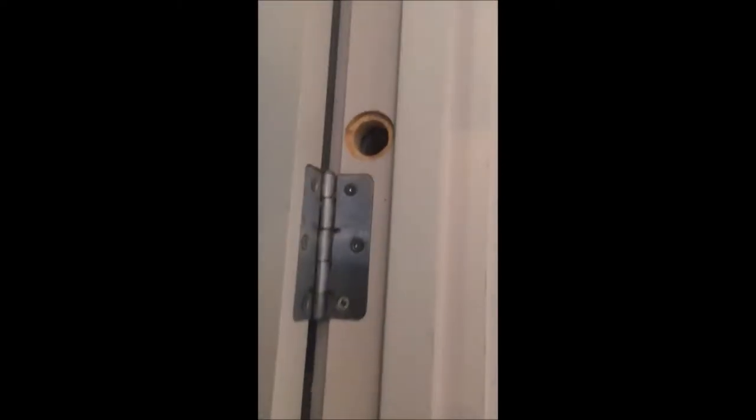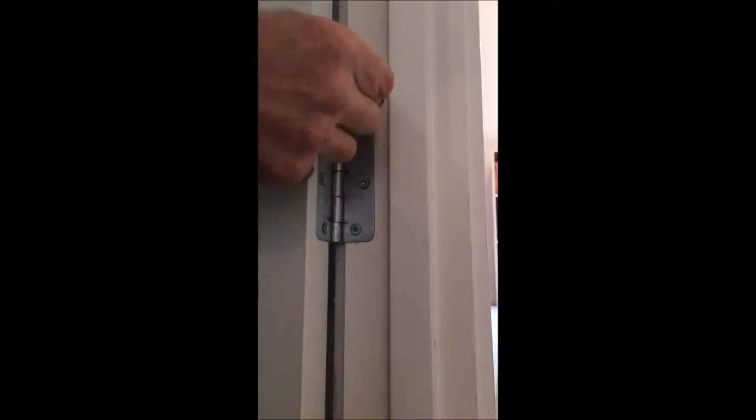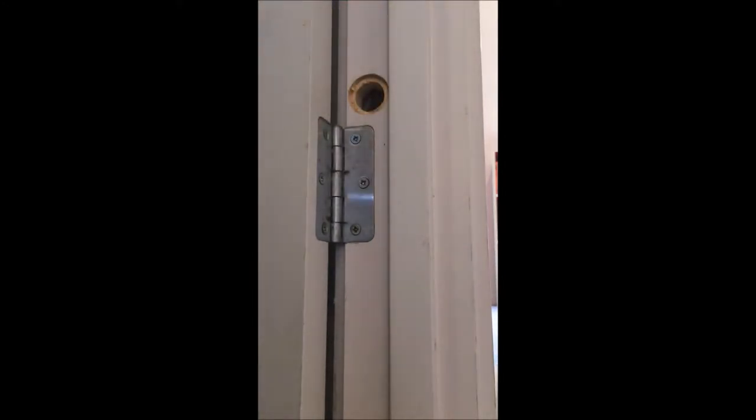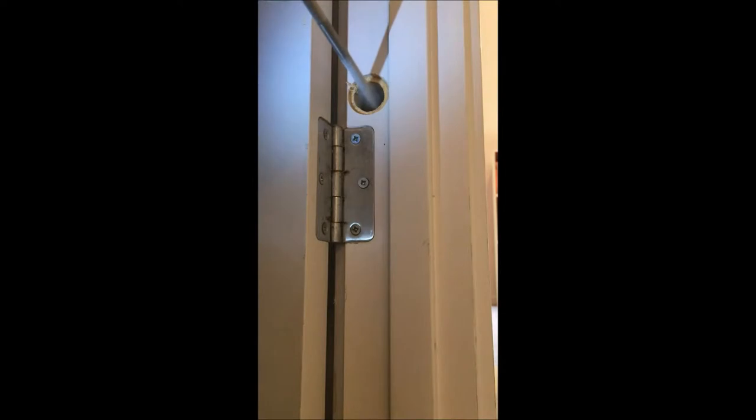Now I'm going to slide it in and test if it slips and slides without anything stopping it from going in. It fits in there quite nicely. Now I'll pull it out and oval the entrance, just allowing the thread a bit easier to screw in. It's up to you how much you want to do — just round off that entrance to make screwing it in a lot easier.